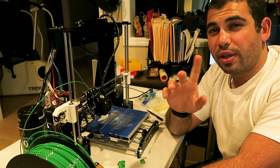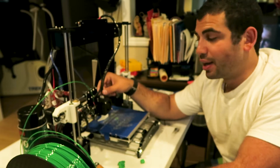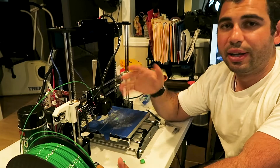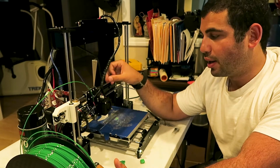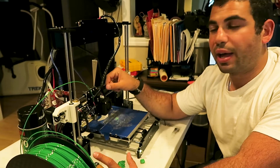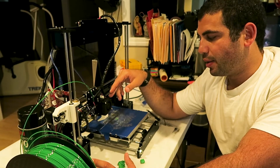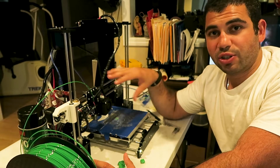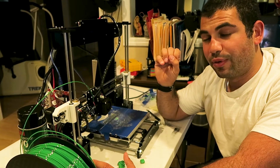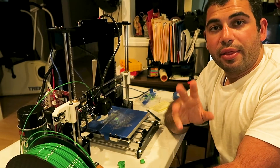One of the biggest issues — and this might be specific to the Anet A8 — is that the data cable for the printer head kept coming undone. It doesn't lock in place well; it's a $150 printer so the pieces aren't made snug. It came undone a lot, and when I wasn't watching the print would stop, but the motors keep moving because the printer thinks it's still printing, dragging things around. If you see it's not printing and don't know why, check that data cable.